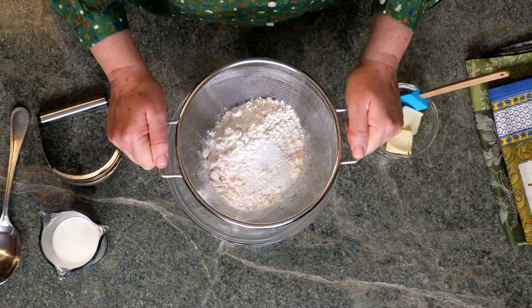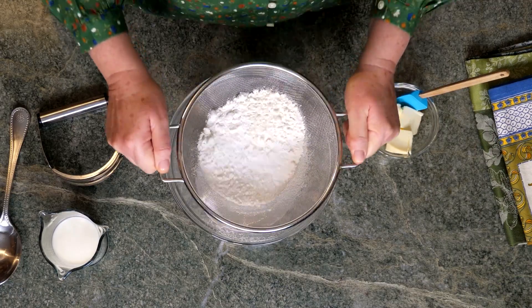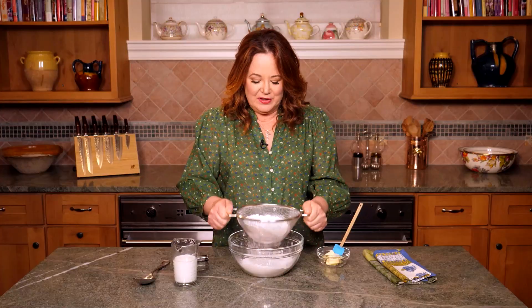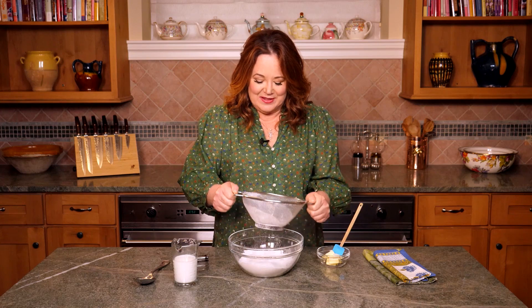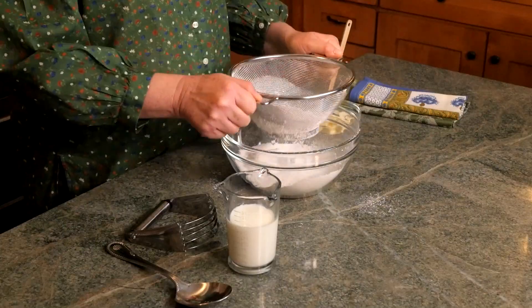To make your shortbread, first set your oven at 400 degrees. I'm sifting all the dry ingredients: one and a half cups of all-purpose flour, two teaspoons of baking powder, a half teaspoon of salt, and don't forget the tablespoon of sugar.